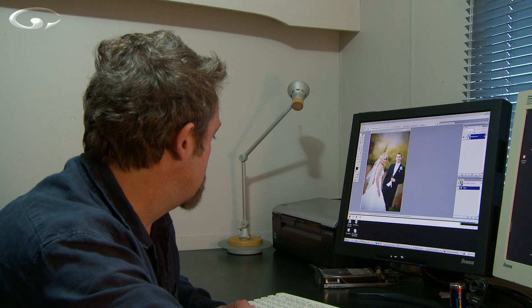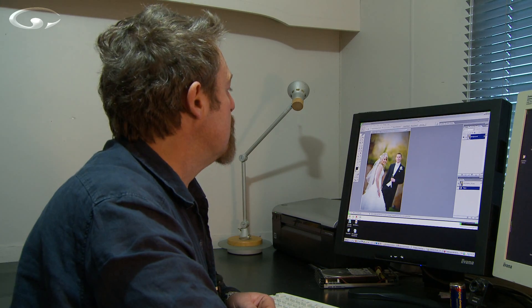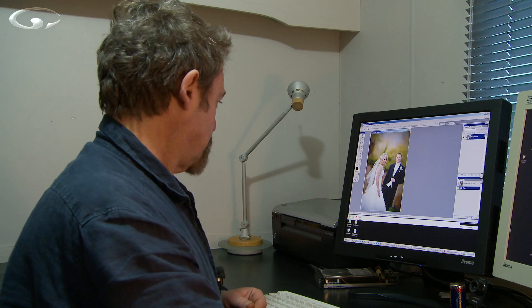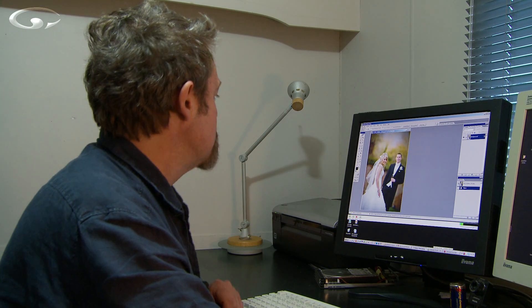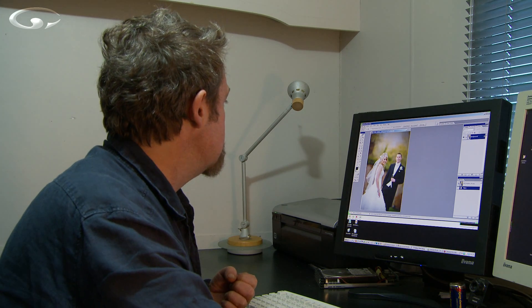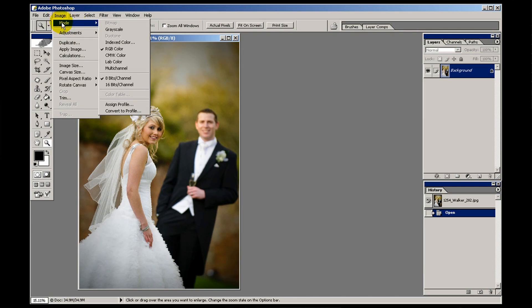I have already got a nice colour image sitting here in Photoshop of Chantal and Ben which I took at their wedding about two weeks ago. It's a nice enough picture, it looks absolutely splendid. The quickest and easiest way to go about converting it is to pop up to the image menu and then go into mode. There are different image modes — red, green, blue, CMYK, lab — but one of them is grayscale.